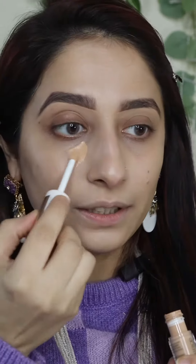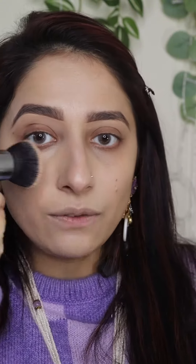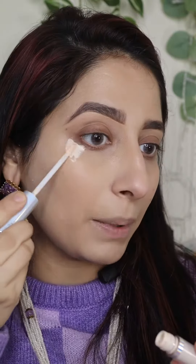Concealer tip: if your concealer looks patchy, remember you need two shades — one the same shade or one shade darker, and one shade lighter. This way you get coverage and highlight at the same time. But don't apply the light shade directly or it will turn gray. Take the light shade and apply it on your high points — it gives coverage and highlight together.